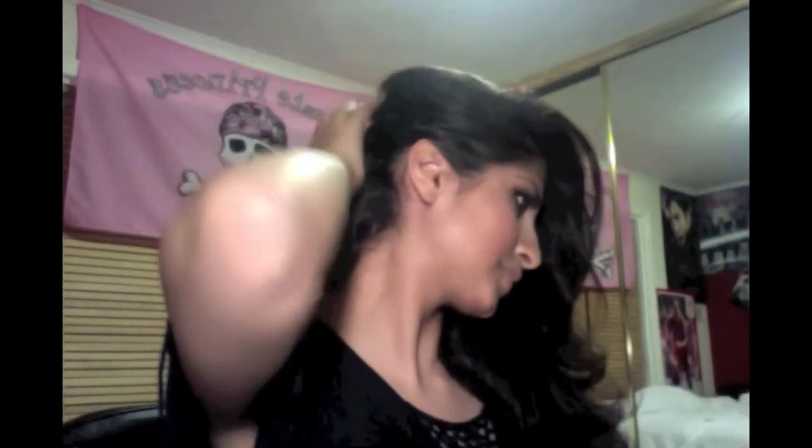Now I'm going to take some more hair from the bottom and pin that as well. Take as many hair pins as you think will help your hair stay in place.